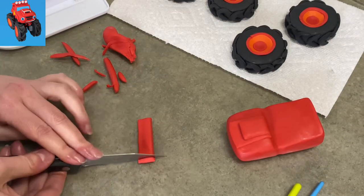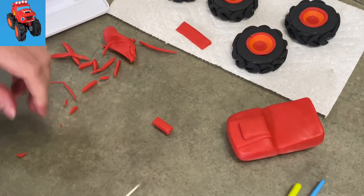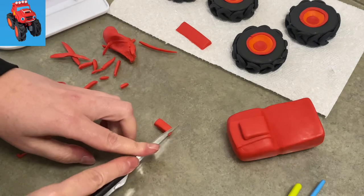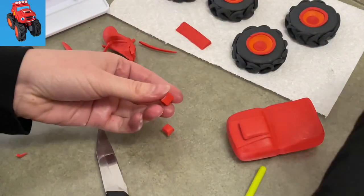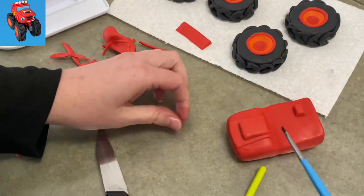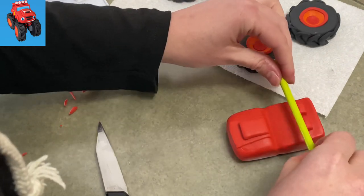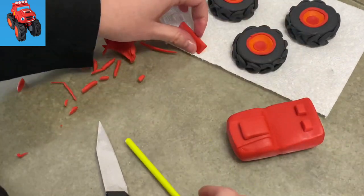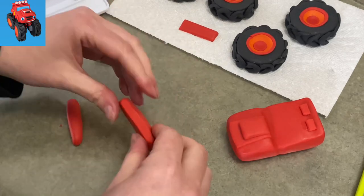This piece is going to be the spoiler on the back of him, because what monster truck with fins doesn't have a little mini spoiler? I cut the rectangle at an angle so it was more like a triangle, and now I'm putting two little tiny rectangles — those are going to be the little brackets that will hold up my fins. See how it all comes together? My little fin there.